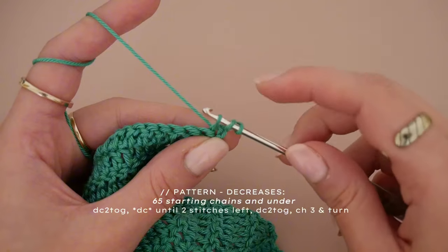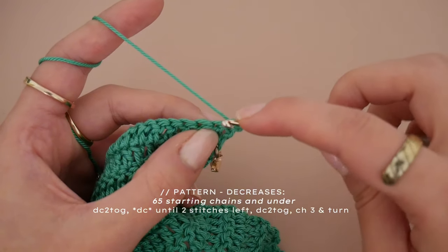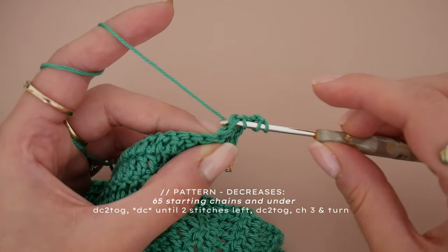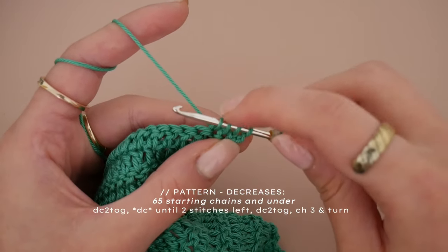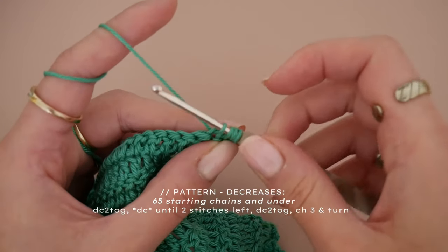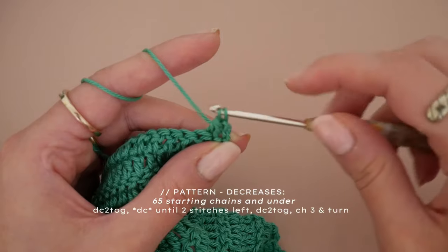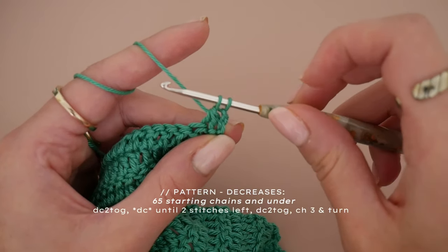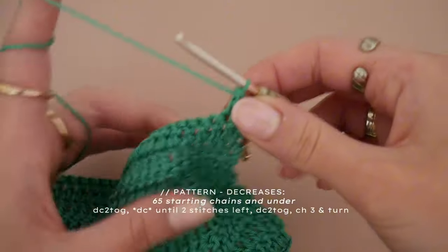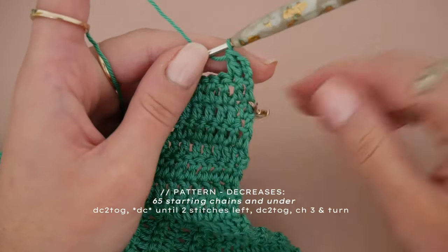Now instead of finishing the double crochet, directly put your needle into the second stitch, yarn over again and bring your yarn to the front — you've now got four loops on your hook. Finish the decrease by yarning over and pulling through the first three loops, then yarning over and closing the remaining two loops. You've made your first decrease — mark it with your stitch marker.